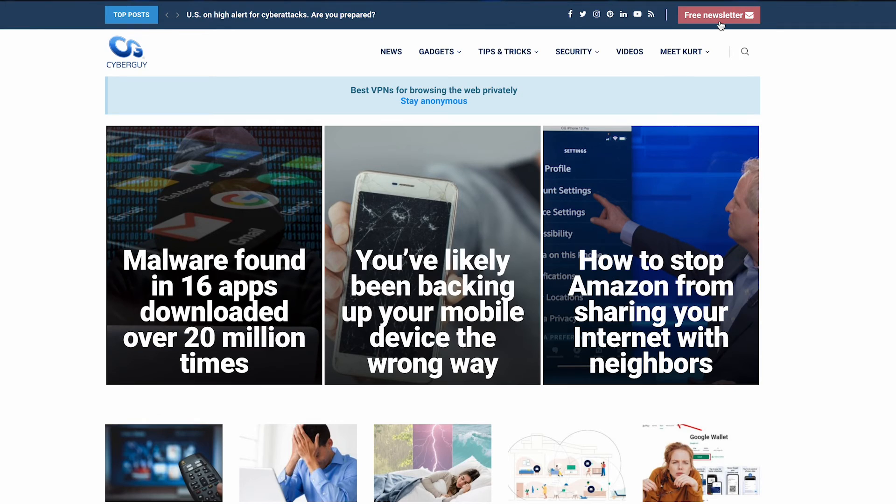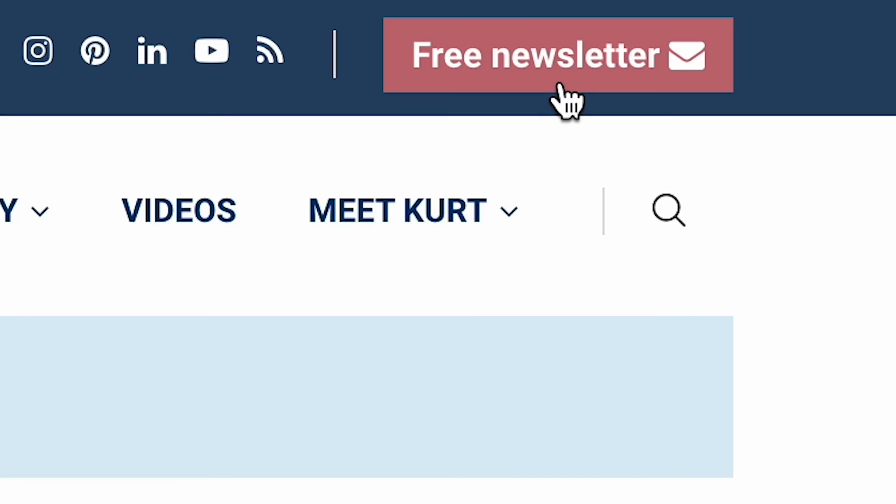More smart tips like this at CyberGuy.com. Are you getting my newsletter? Open up a browser, type in CyberGuy.com and click the little red button.